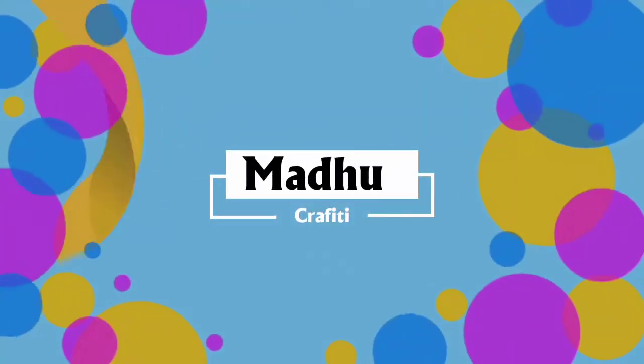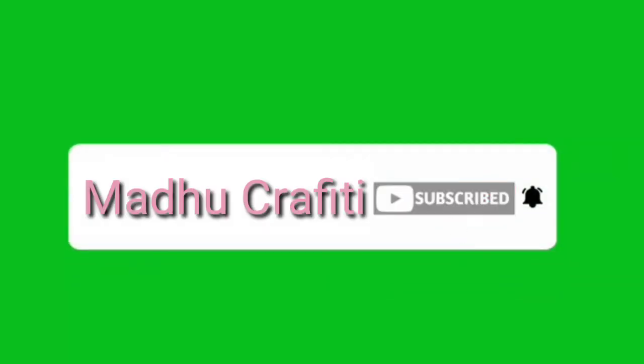Hello friends, welcome back to MotherGrafty. Now we are going to pack up a new project. This is what we are going to do in the house. Please do not forget to subscribe to MotherGrafty and click the bell icon.